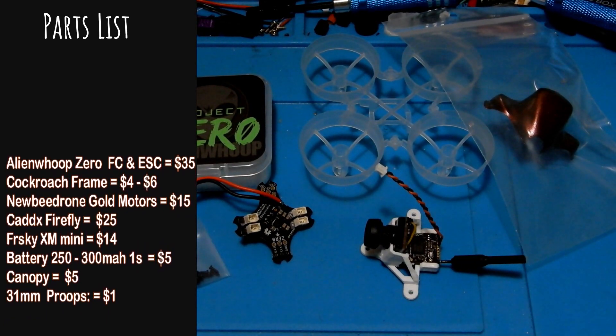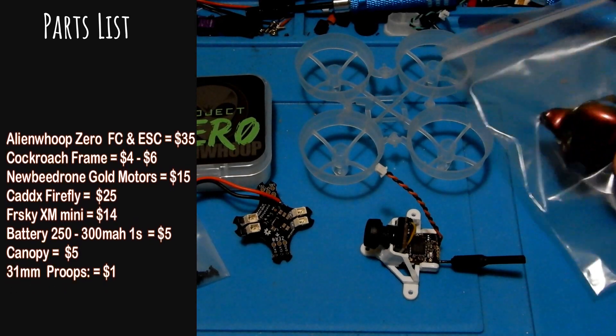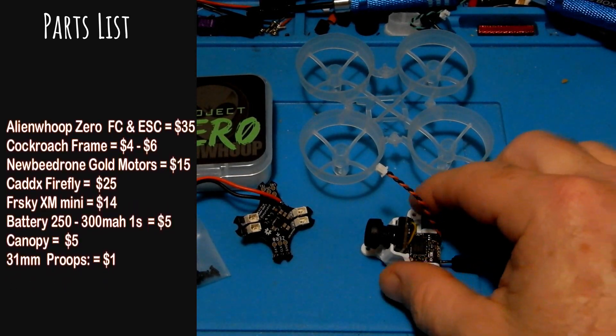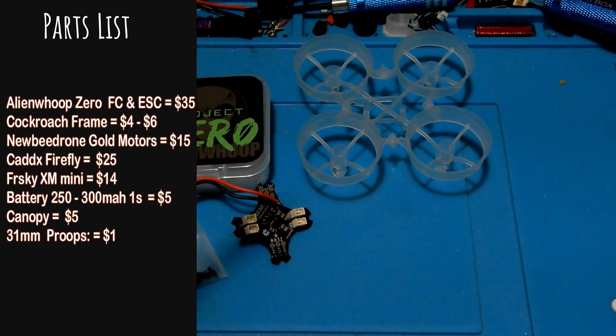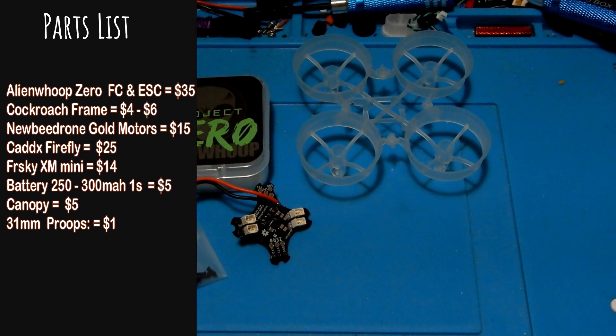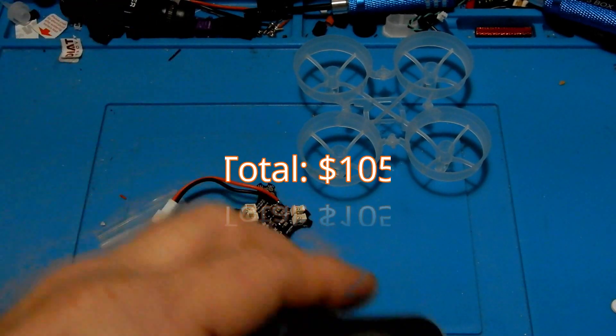I'm using the XM Mini for $14. You're going to need a battery, averaging $5. You're going to need a canopy if you want one, averaging about $5. I'm using 31 millimeter props which most of us already have laying around, but they're about $3. And you're going to need a printed mount for your camera. All this is going to run us around $105.